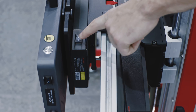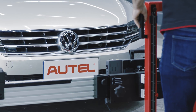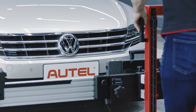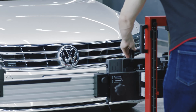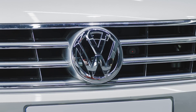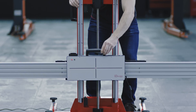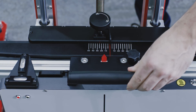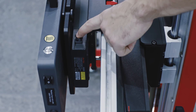Turn on the laser by pressing the toggle switch on top of the NV calibrator. Adjust the height of the crossbar and slide the NV calibrator left or right to aim the laser beam at the center of the night vision camera. Tap OK on the tablet. Slide the NV calibrator to the center of the crossbar to align the pointer with the marked line on the frame. Turn off the laser.